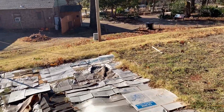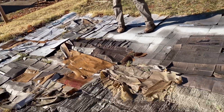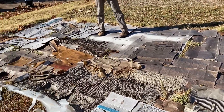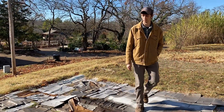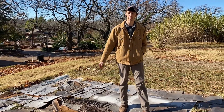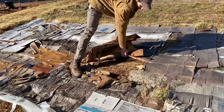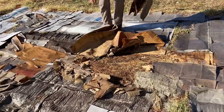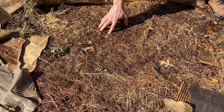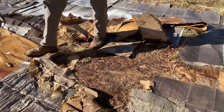Our third plot here is our smothered plot. You can see we've pretty much covered the whole area with cardboard, stapled it down with some landscape staples. A couple places where the grass has poked through, but underneath here we're going to find some pretty good kill. Just take a quick look — yeah, there we go. We're going to pull all of this up today. It's pretty gross underneath, but we've gotten pretty good kill there.